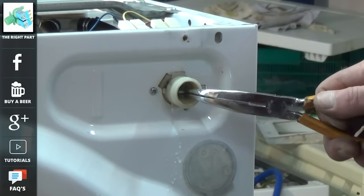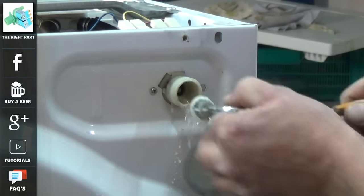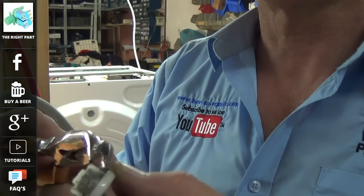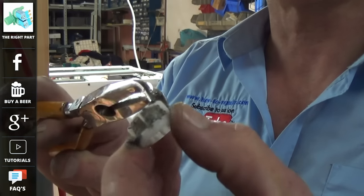When it comes to the filters, they can be extracted using a pair of pliers and pulled out. You can see the actual muck that builds up around the filter, so it is well worth inspecting this to make sure it is clear.